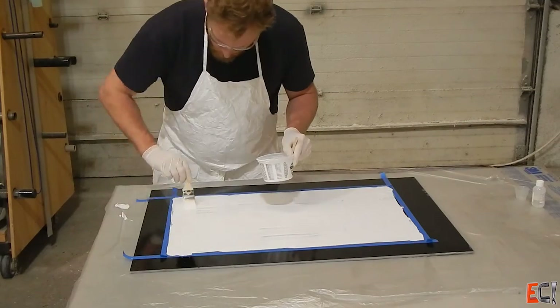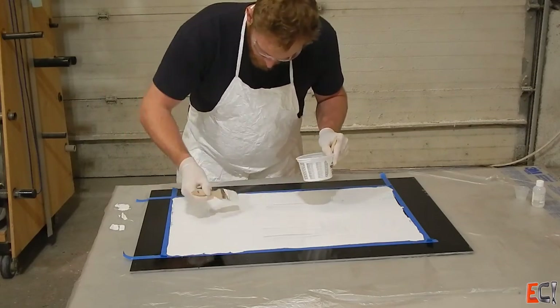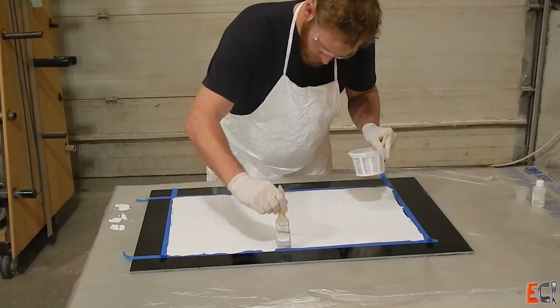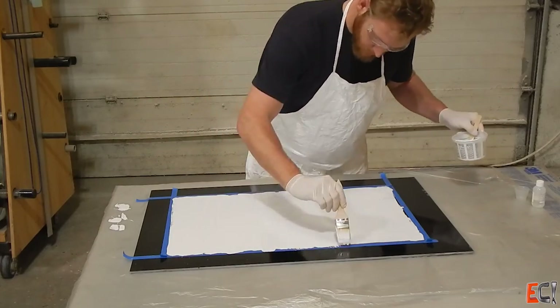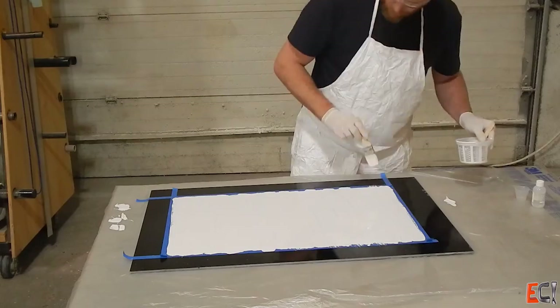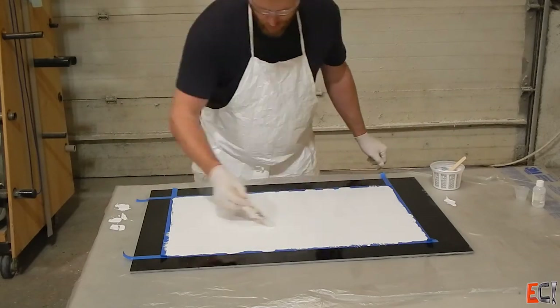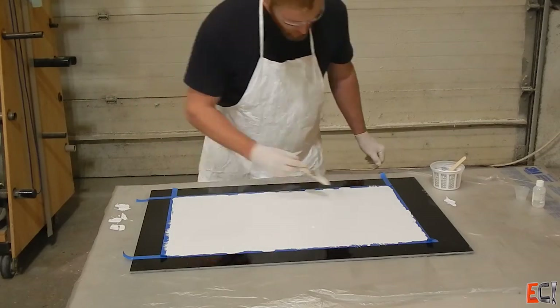I only put one coat on here and I just tipped it out. I think a foam brush would have been a better choice for the tipping, and if I wanted a really nice surface finish I should have come back and given it a second coat, but I was in kind of a hurry. So I tipped it out, got it as nice and flat as I could, and gave it some time to cure.